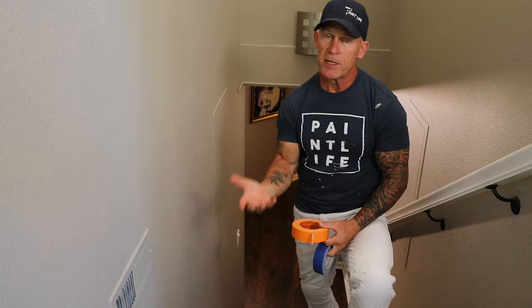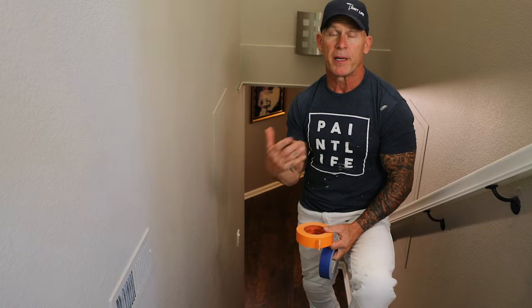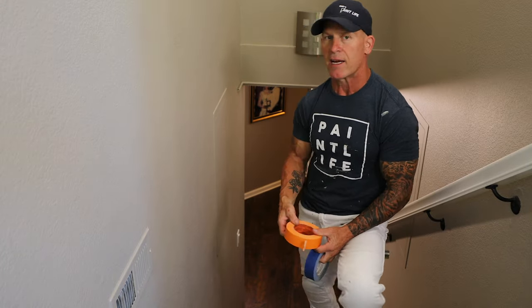I'm in this stairwell now. I'm going to give you some tips and tricks masking this carpet. I'm going to be using a finger tucking technique.